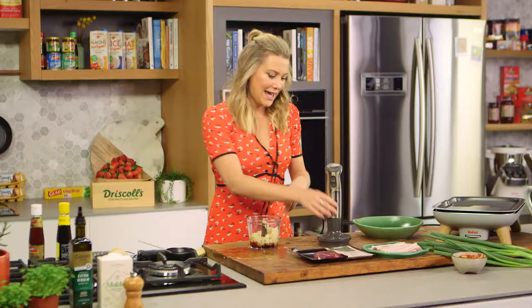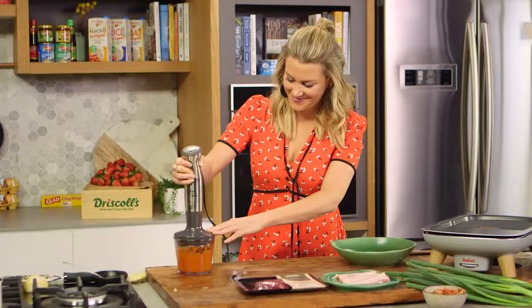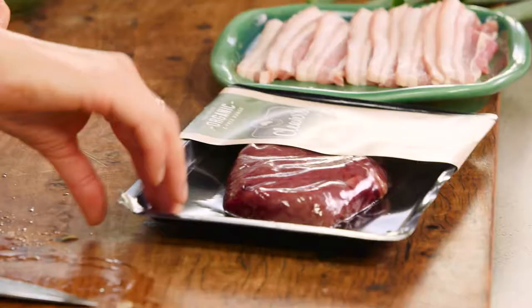Now we'll place all of those ingredients together, pop the lid on, and blitz this until it's a really fine puree. Look at that rich, deep colour — you know this is going to be absolutely delicious. It's that perfect combination of sesame oil, the chilli, and the sweetness from the nashi.